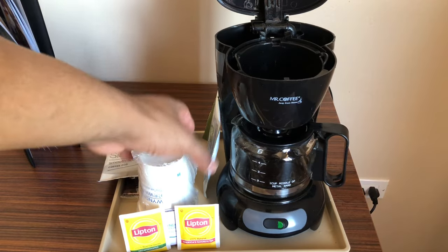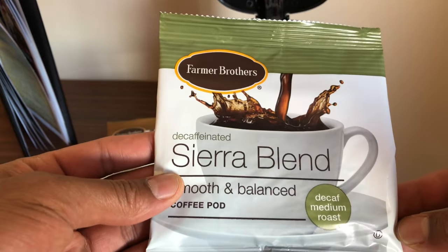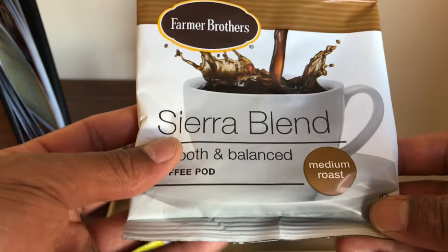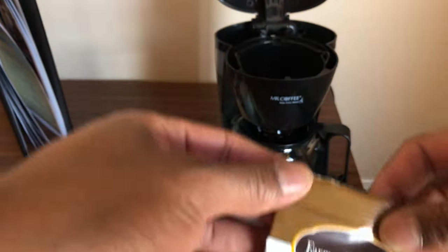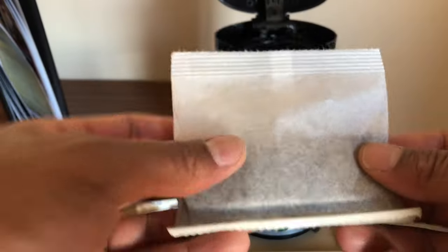I'm going to take the package. This right here is Sierra Blend Farmers Brothers coffee — that's decaf. We don't want decaf, we want to wake up this morning! So we're going to toss that to the side and use the medium roast Sierra Blend smooth and balanced coffee. We're going to open up the packet — it comes in this pouch right here.